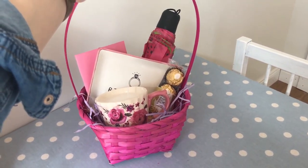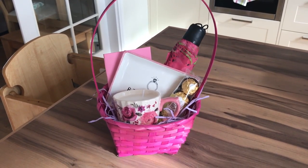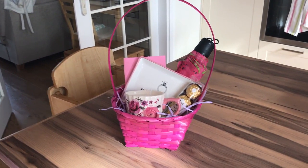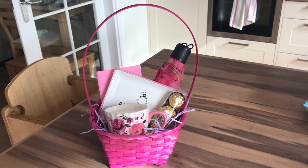That's the finished pink gift basket. I hope you found this video helpful and it's given you some inspiration. If you liked it, give it a thumbs up, and if you haven't already subscribed I would love it if you'd subscribe to my channel. Why not share it with your family and friends too, and have a wonderful Mother's Day this weekend.